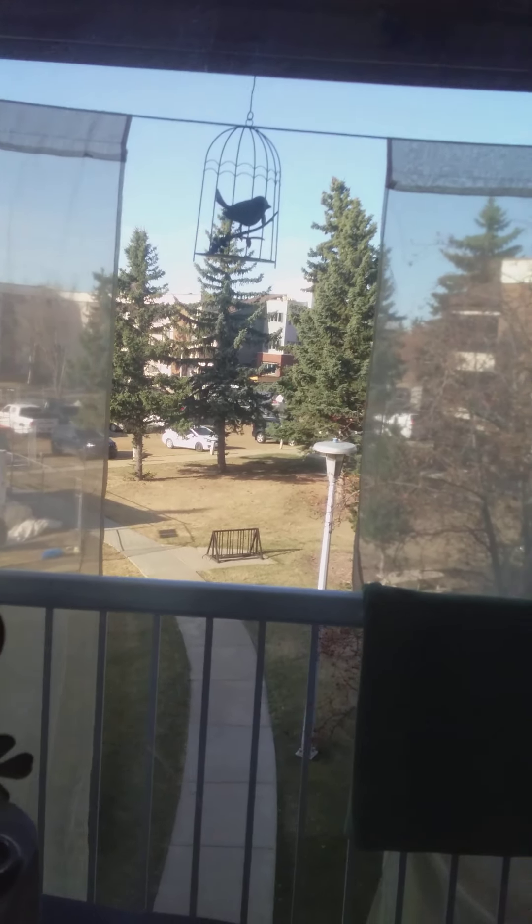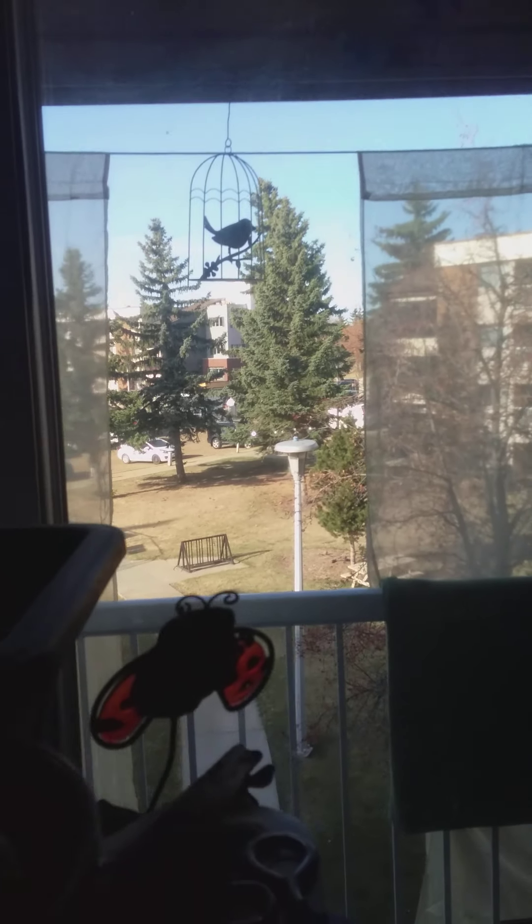Good morning everyone. I thought I'd wake up with you to see what's going on in the garden this morning. I do have to put the artificial lights, because it takes such a long time for the sun to finally hit me, and when it does, it's on an angle.